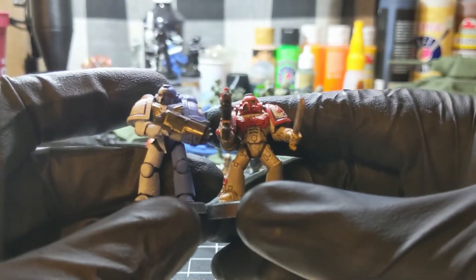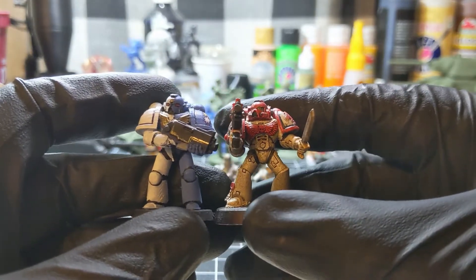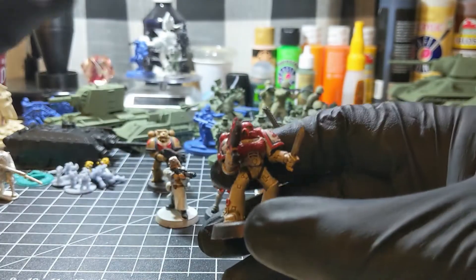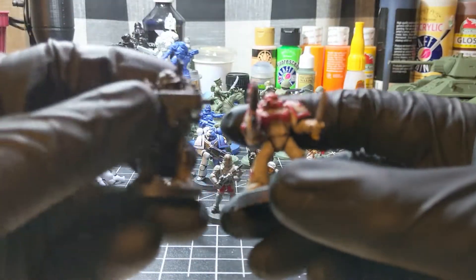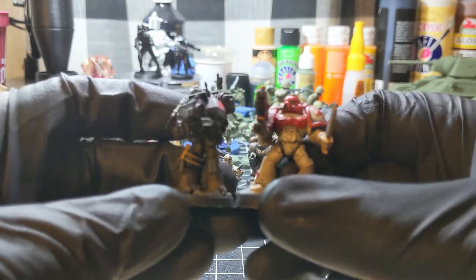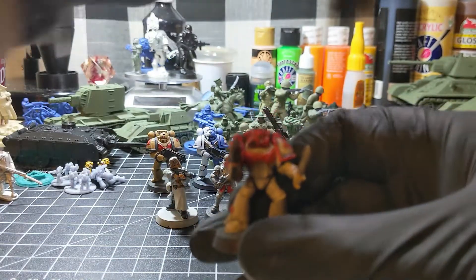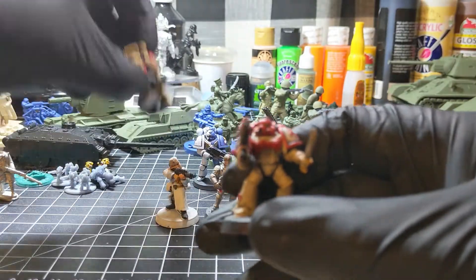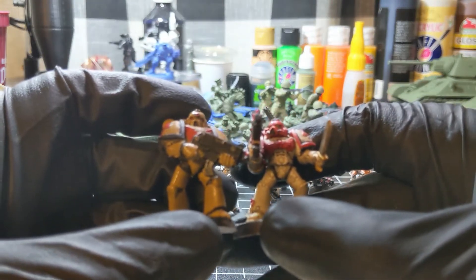The 3D printed figure is a little bit bigger, and that's an FDM print. Same thing with this one — this is also an FDM print. Both these Space Marines were designed by Joshua Vidovic of Vidovic Arts. I'll put a link down below to his Patreon.